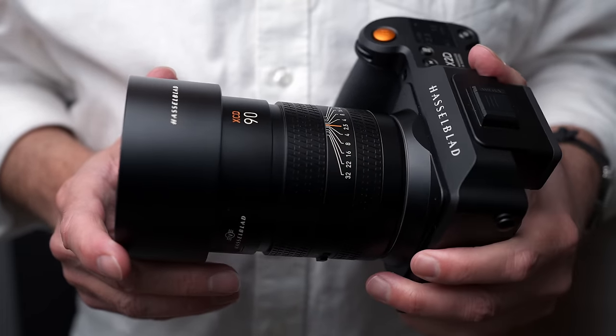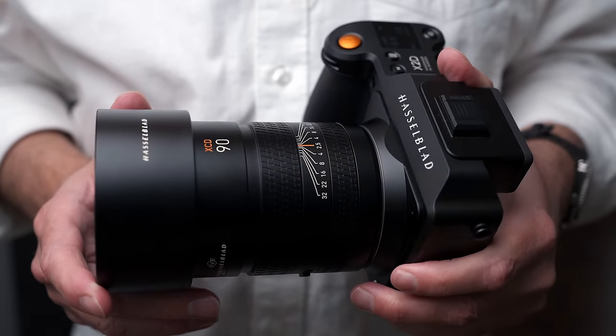There have been some production delays and a year later we finally have the 90V. I'm really glad personally that Hasselblad took the time to get this right because I've been using this lens for the last few weeks, and I think this is the best lens that Hasselblad have made to date. But before we get to the lens, I do want to talk about the new firmware update and what we now have with the X2D.